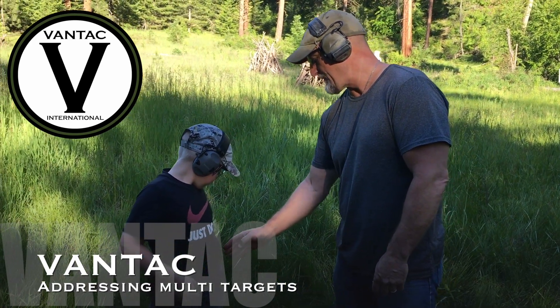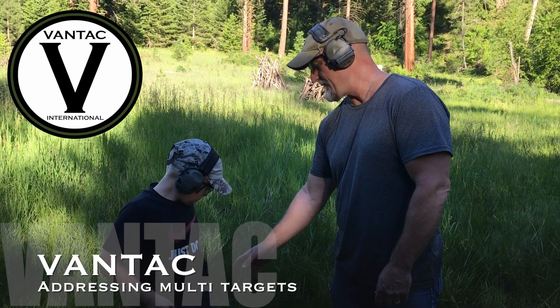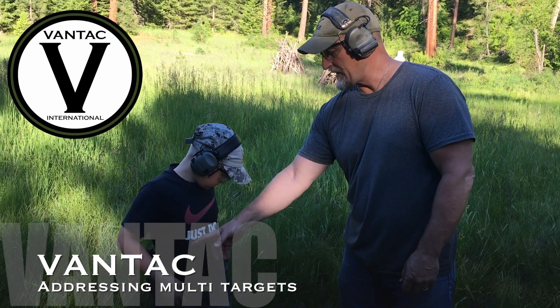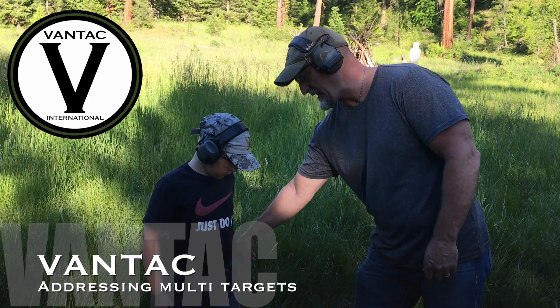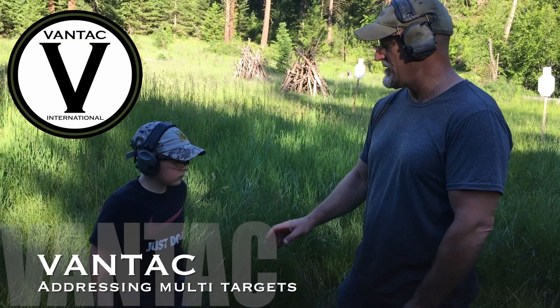You don't want to mix a full mag and a quarter mag. If you've only got one in the gun, you can put it back in, but it's a bad habit. It's better to just put it in your pocket — that way you know you've got some bullets but you're not counting on it being full.